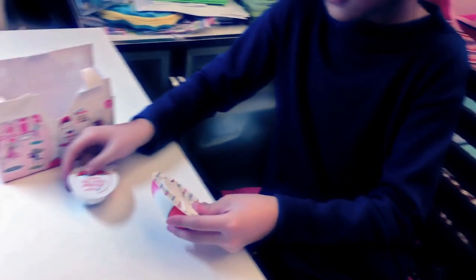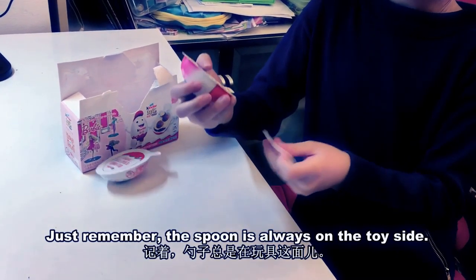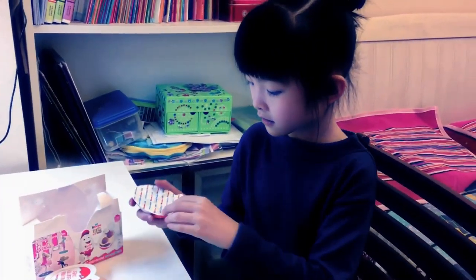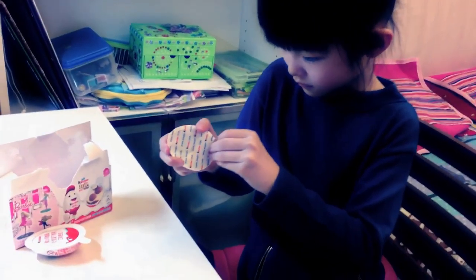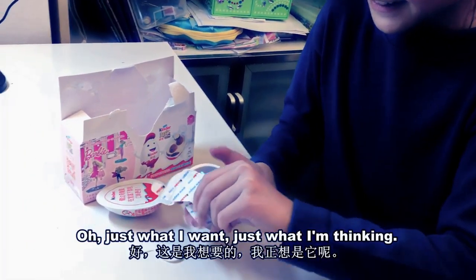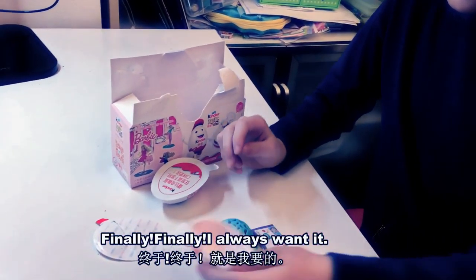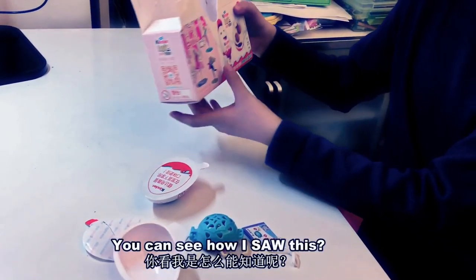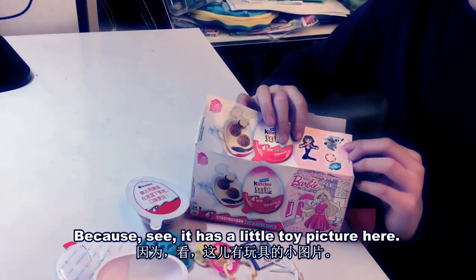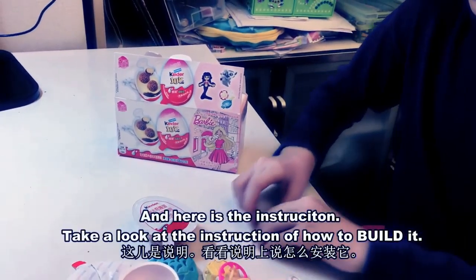Oh my god! Just remember, the spoon is always on the toy side. Just what I wanted, just what I was thinking — finally! I always wanted this. You can see how I knew because it has a little toy picture here. And here's the instruction.